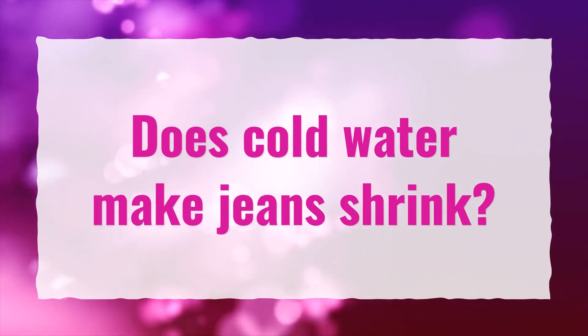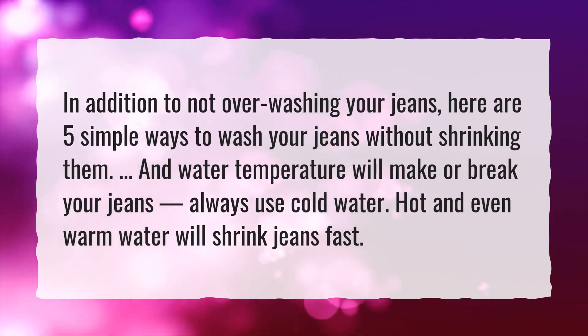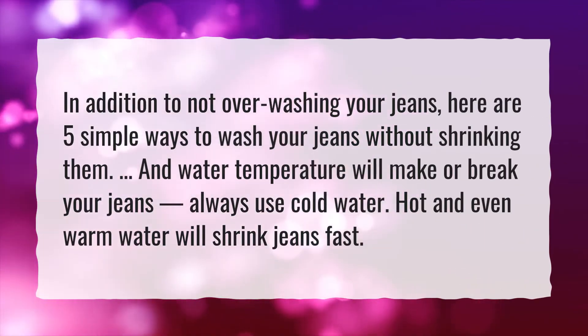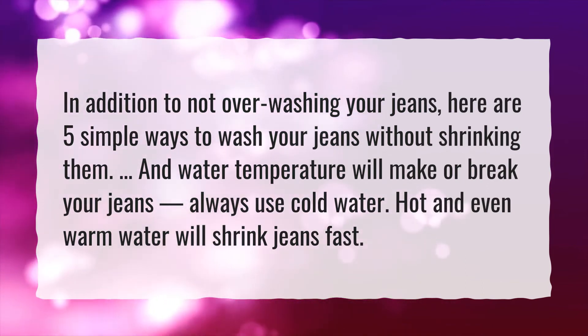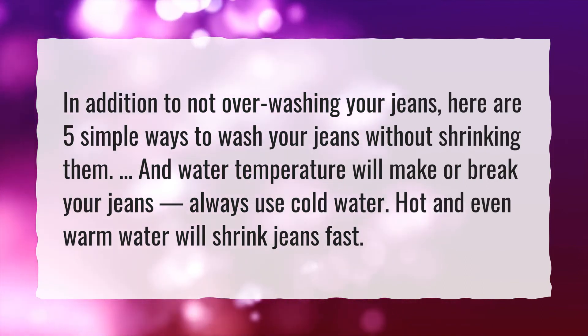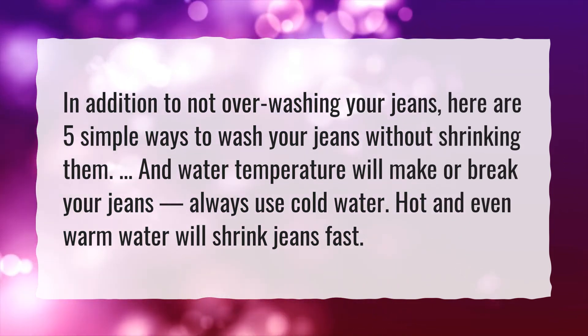Does cold water make jeans shrink? In addition to not over-washing your jeans, here are five simple ways to wash your jeans without shrinking them. Water temperature will make or break your jeans — always use cold water. Hot and even warm water will shrink jeans fast.